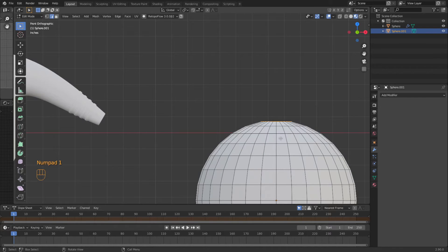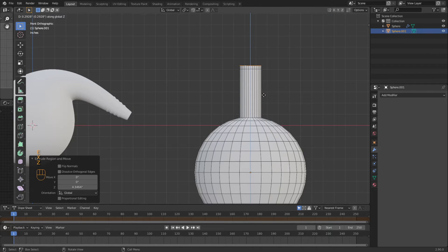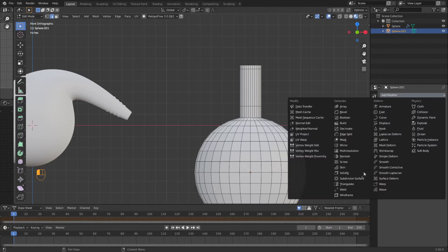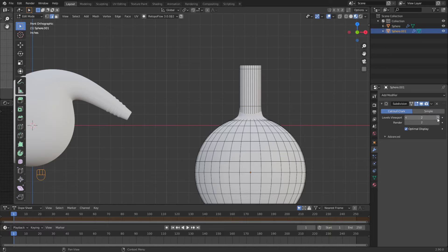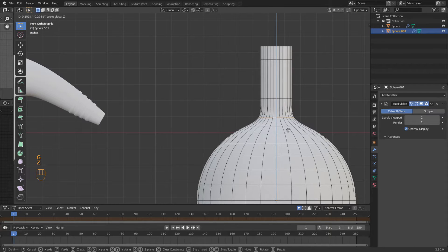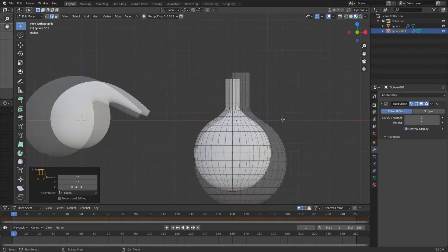So I'm going to loop select that. I'm going to E to extrude in the Z direction to here, then do it again to there. That's going to end up being that little loop on the end. We're going to put a loop cut there — what that's going to do is when I add the subsurface modifier, it's going to make it look more bendy. But we're going to grab this one here and do GZ so we get more of a curve to the neck of the bottle.